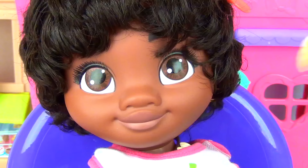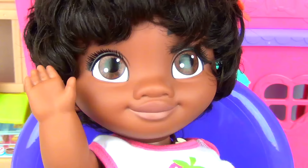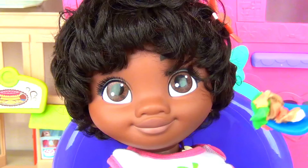Here you go, baby girl. Yummy. She loved the spaghetti. How about our veggie pasta? Let's get some mushroom in it. Broccoli. A little bit of tomato. And pasta. Here you go, Moana. Let's not forget some vegetables.